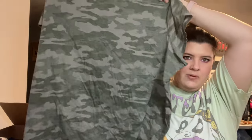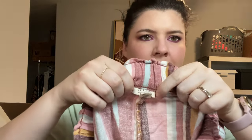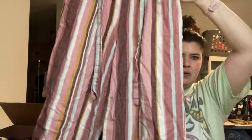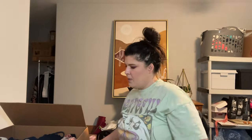We got a camo top, Universal Threads, 3X — I think this will do really well at a buy-sell-trade store. Some more striped linen from New Approach, which I believe is sold at JCPenney's — paper-bag-waist linen-looking striped pants in a size small. It's a linen blend, 55% linen and 45% cotton. I don't think I want to resell those though.